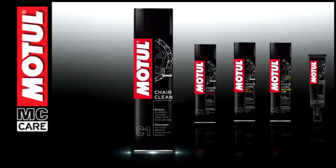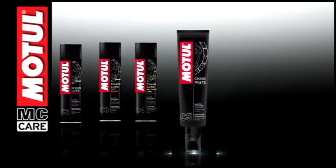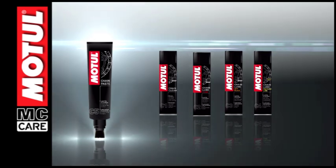Motul Chain Paste is a white lubricating paste with a brush applicator tip, specially formulated to lubricate all road motorcycle and car chains of the standard type or O, X and Z rings.